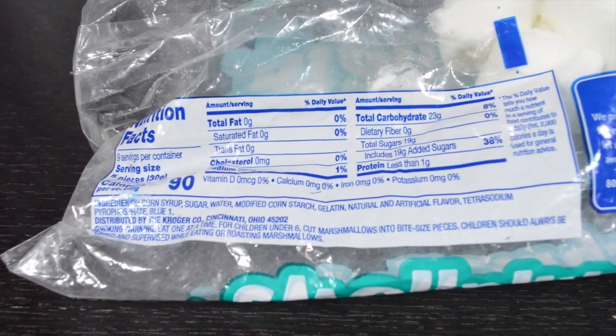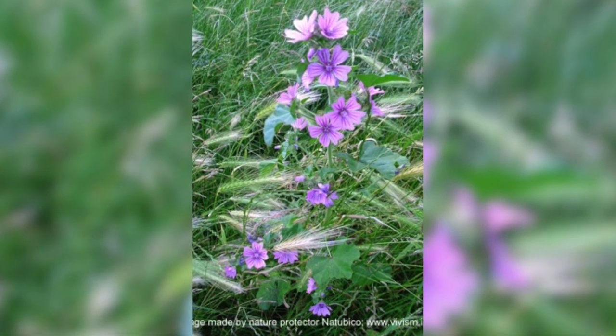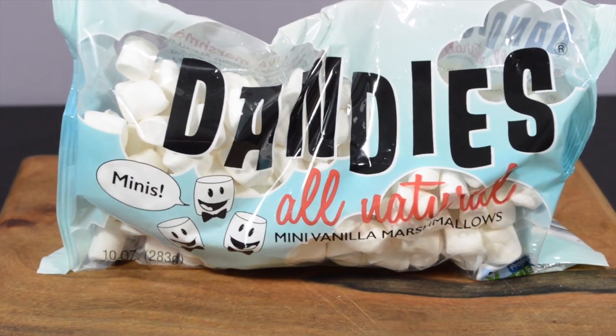The modern marshmallow is made with sugar, water, and gelatin. Originally, marshmallows were made with the root of the mallow plant that grows wild in marshes, hence the name marshmallow.